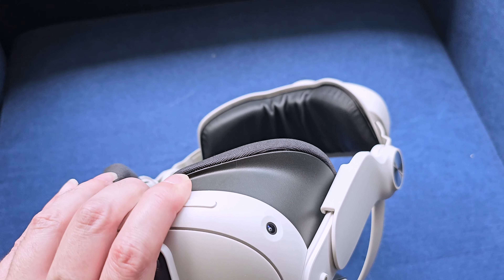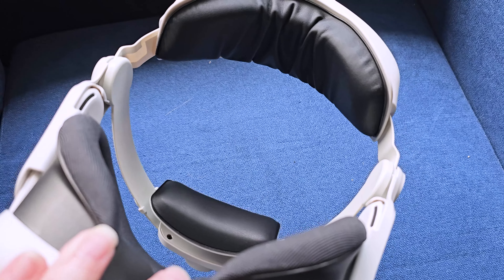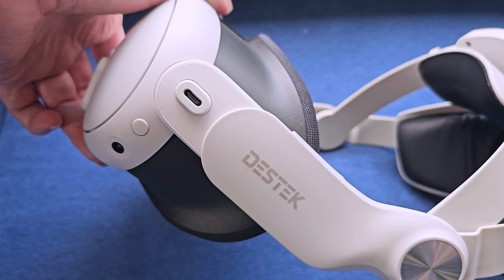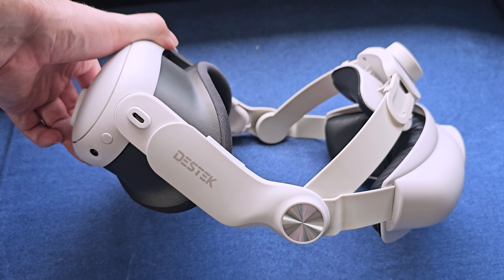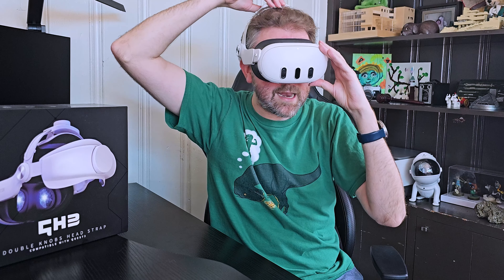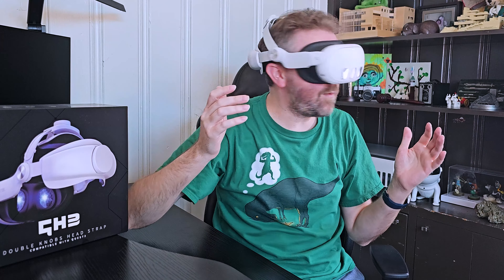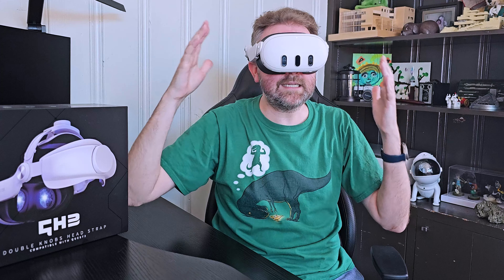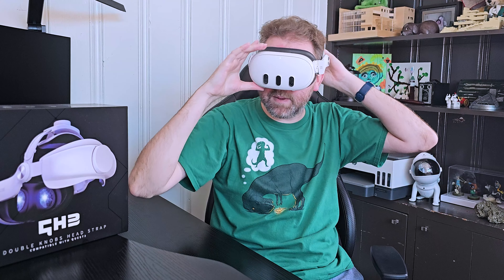When you put it on, I'll go ahead and show you what it looks like. I like to start with the back strap — I tighten that once it's all nice and tight and secure. Then I go ahead and grab the top part and tighten that to where I want it. You can position it a little bit further in the back so that when you're moving around, it's not going to go flying or anything like that.